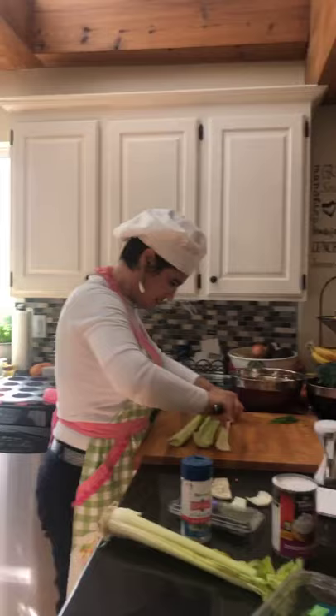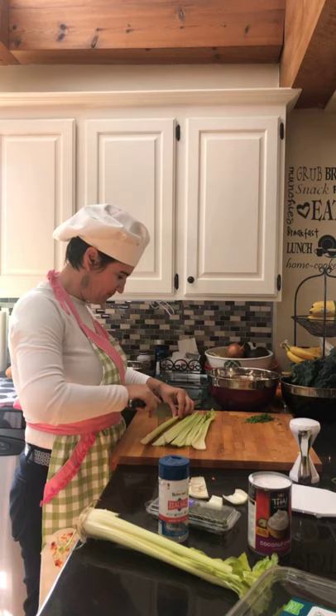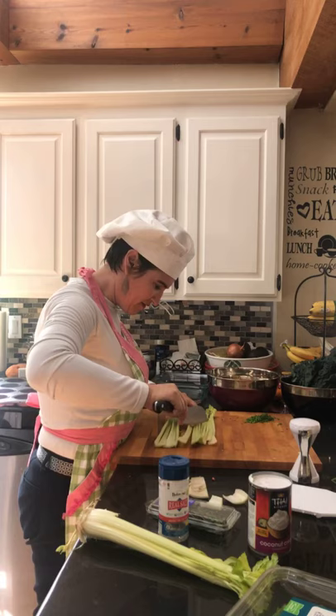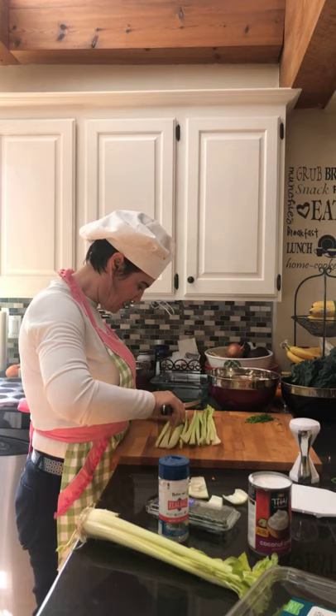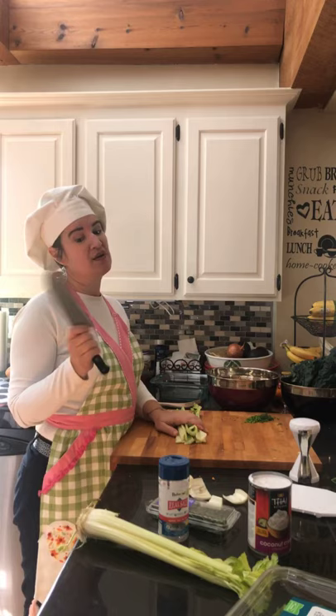I know some people like their celery to be pretty soft — Pam likes hers small pieces. We'll make sure we have small pieces. I didn't sauté it first because it will cook in the oven with everything and that way it doesn't get soggy. But if you want it more cooked, sauté it with your onions first.